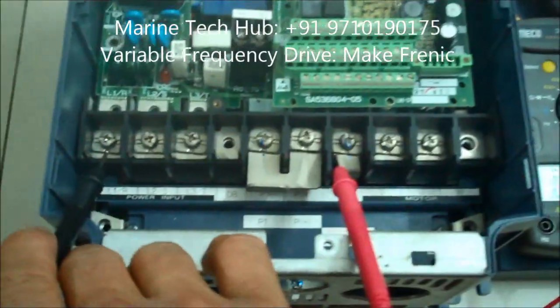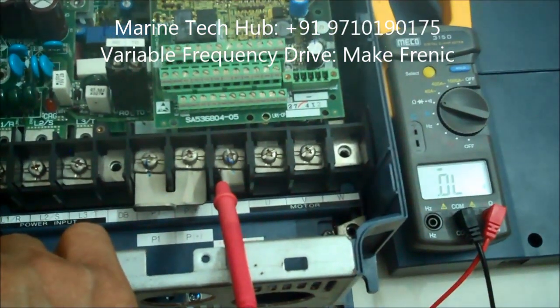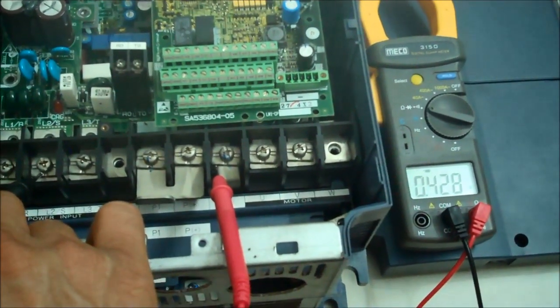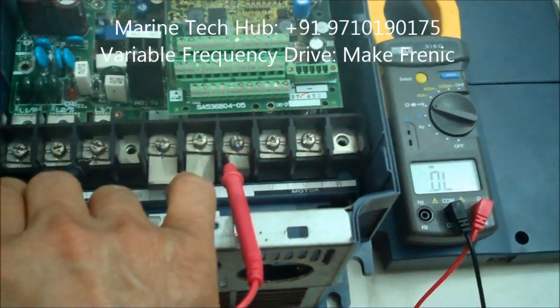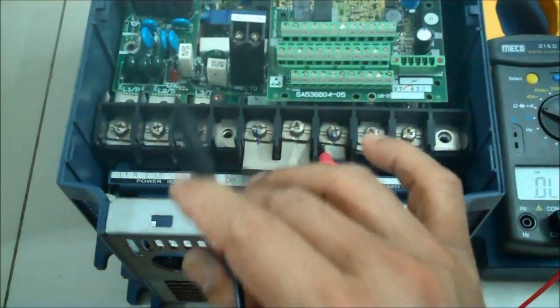Now touching on the other side — L1 — you're not getting any reading, only OL. Touching L2 — getting 0.428. Touching L3 — again no reading. So there is a defect confirmed on the inlet side of the circuit board.